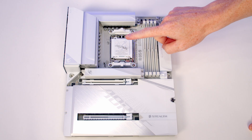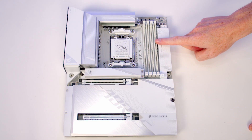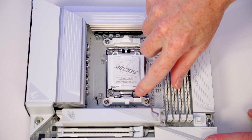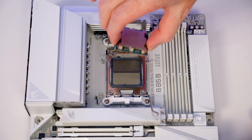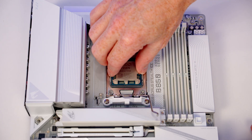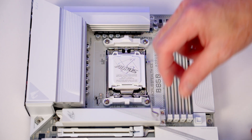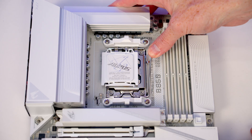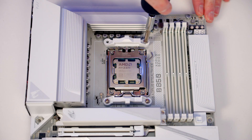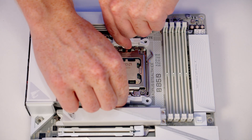We're now ready to work on the motherboard, installing the CPU, M.2 SSD, and RAM before putting it in the case. Push the lever down and out and open the socket cover. Hold the CPU by its edges with the text the correct way up, lower it carefully into the socket, then close the socket cover. As we close the lever, the white plastic bit will pop off — keep it in the motherboard box. The CPU cooler screws straight into the back plate, so we can remove the stock clips, each held on with two screws.